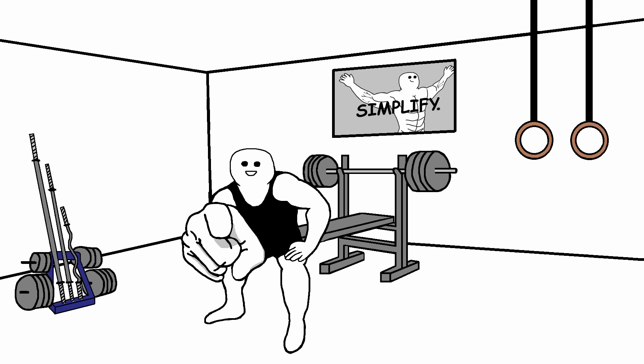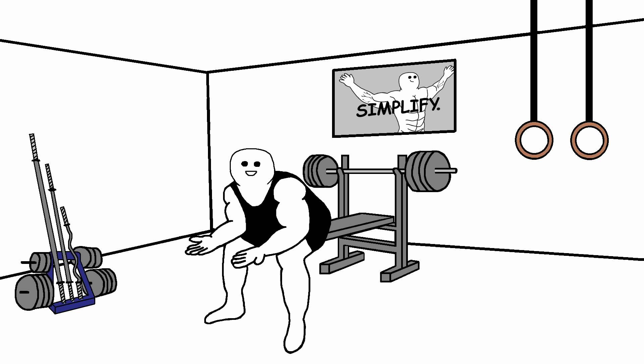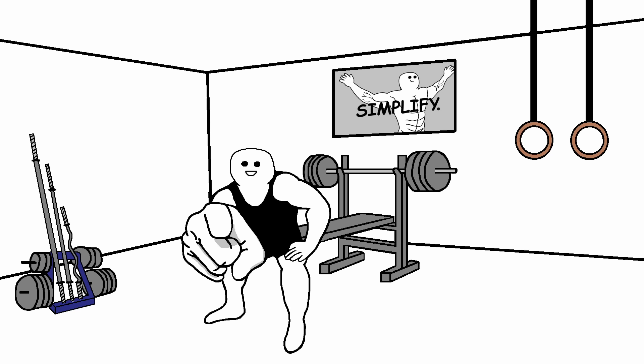You can also add a pause at the bottom of the movement. Now let's talk about the training routine. As I said before, it's a 4-day full body training plan which consists of workout A and workout B. You can schedule it in various ways — whichever is most convenient for you.